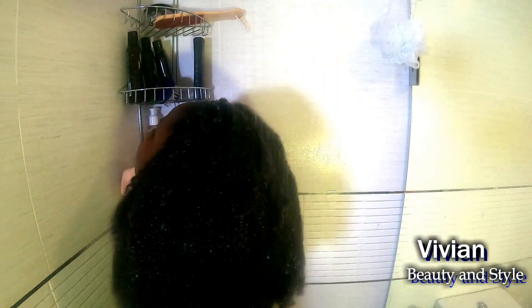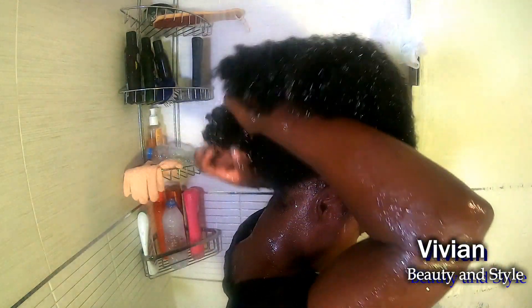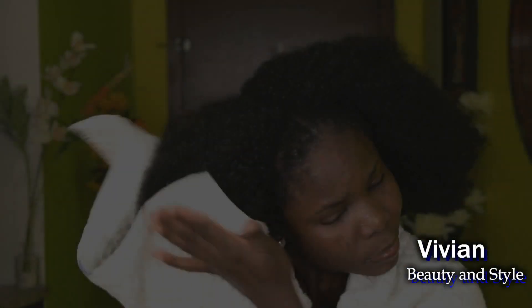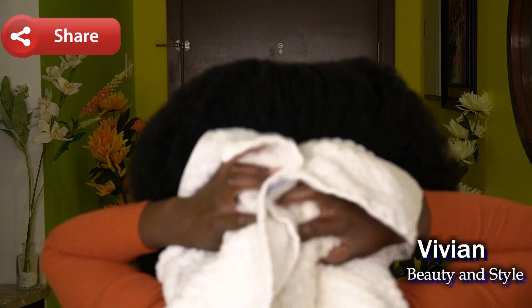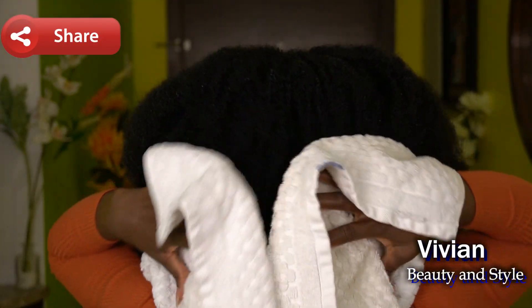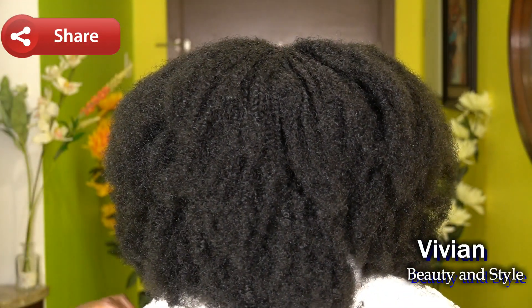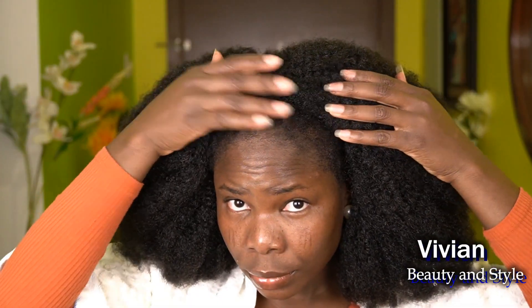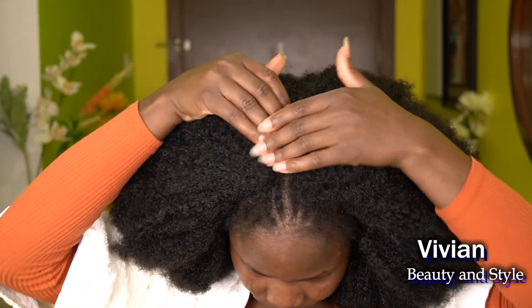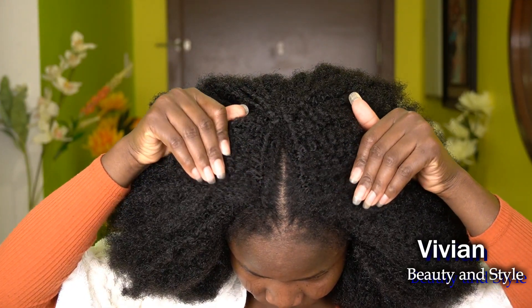Once I'm done massaging the conditioner into my scalp, I rinse it out, taking my time and massaging my scalp while rinsing. I then take a towel to pat dry my hair, getting rid of the excess water. My scalp is clean — all the buildup and hair product is completely out. I make sure the water runs completely clear after shampooing before moving on to the conditioner.